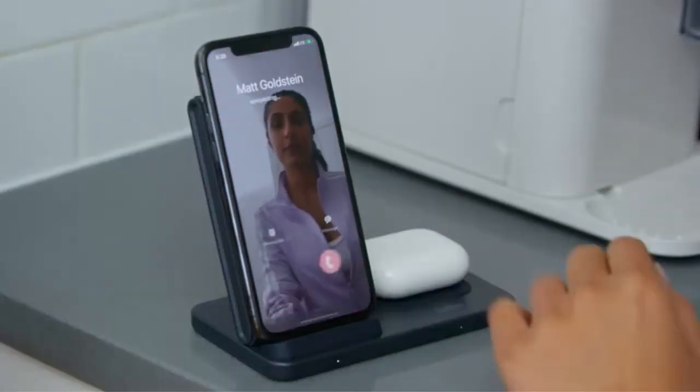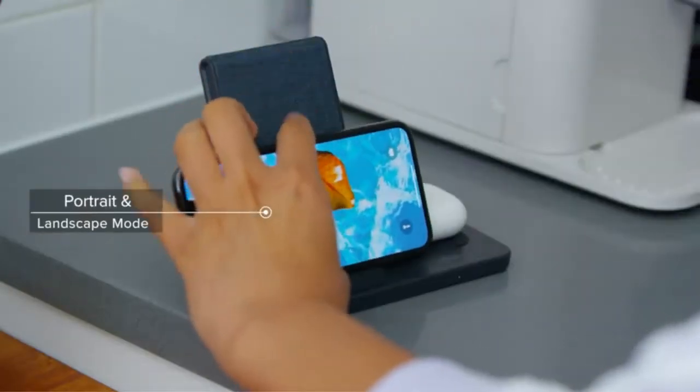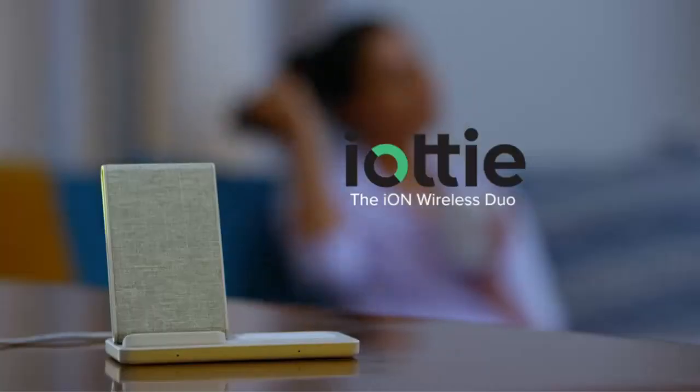The small rubberized charging pad sits next to the stand for charging accessories or other smartphones. Given its sleek design, the Ion Duo is sure to fit seamlessly into any office or living space.